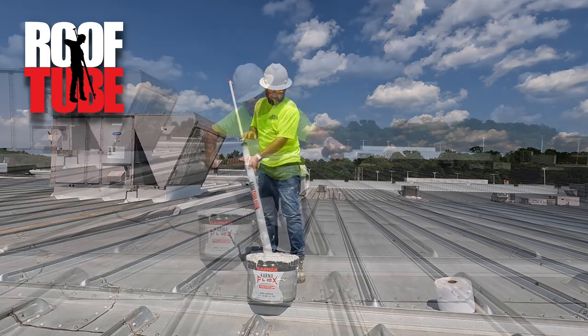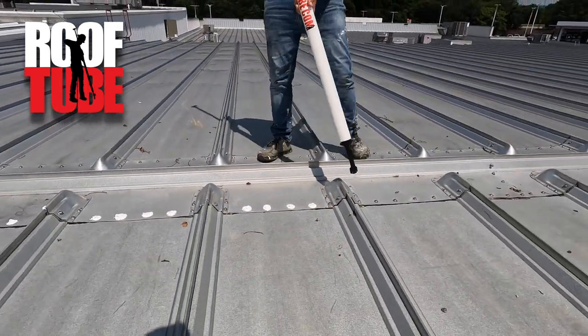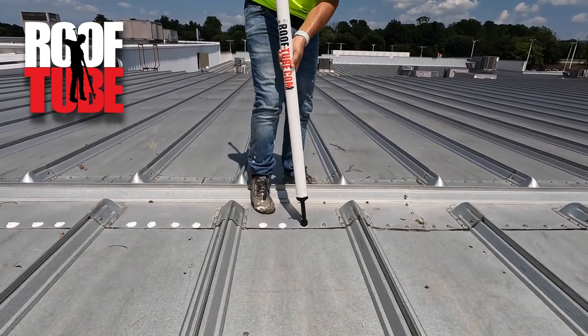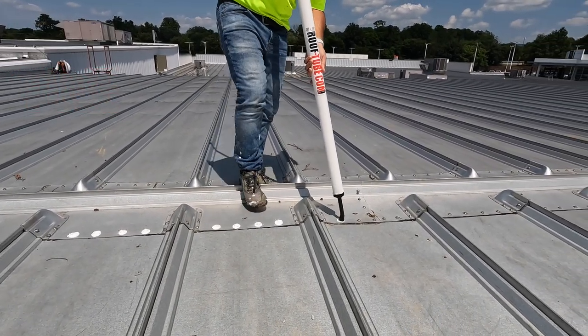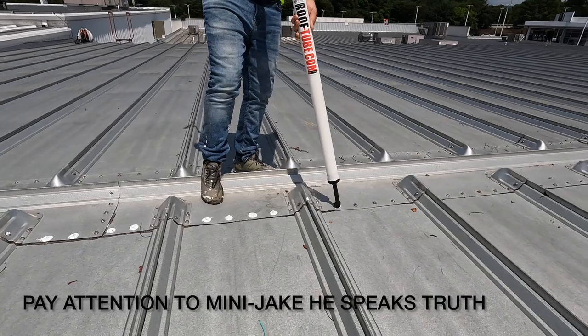You want to make sure that you get the fastener totally encompassed, because it's very easy to miss just a little part, and that will actually make the roof less watertight — that vulnerable fastener will be even less watertight. Putting just a tiny bit of pressure against the roof and then picking it straight up.